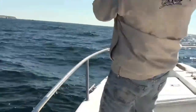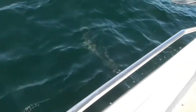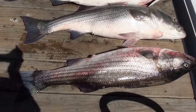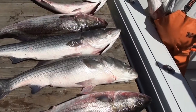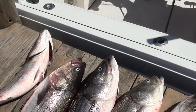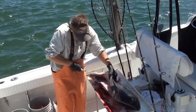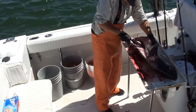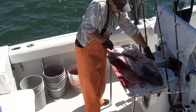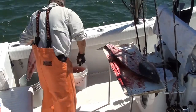Hey! She might run a little bit, but the drag will take. Nice fish. Oh, look at that. Wow. Another way. Yeah, that's right, boys. You're next. Oh, look at that meat. Nice. That's a good day.